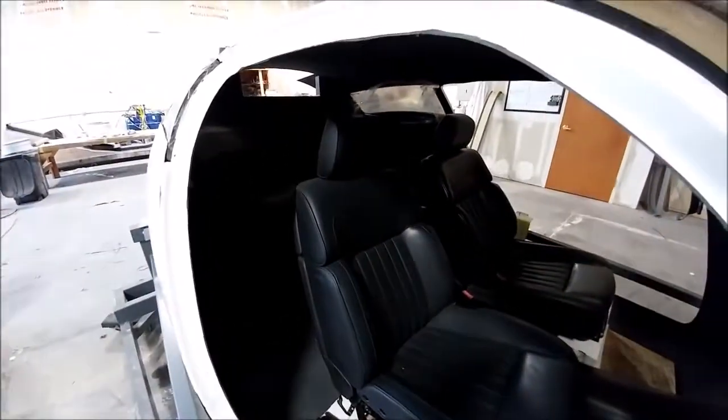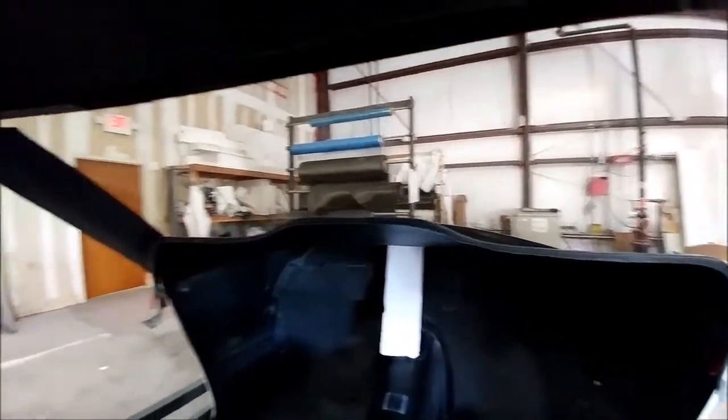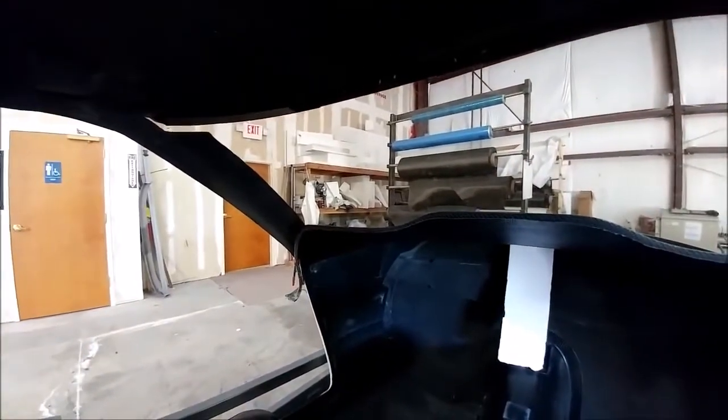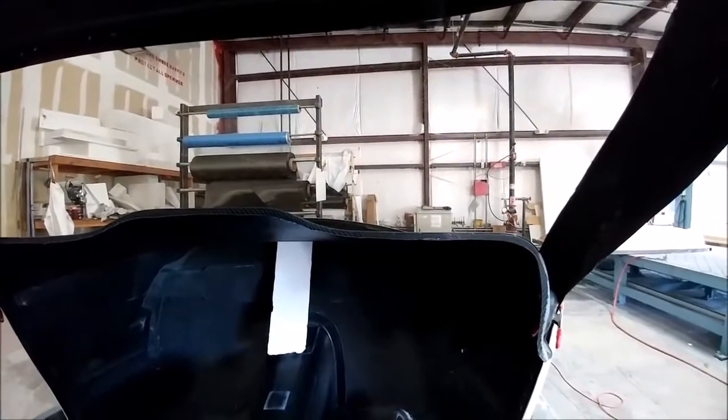I was actually able to get into the back there without even moving those seats — that's how much space there is between the door frame and the back of the seat. Here's the view how you'll be sitting in the co-pilot seat, and I'm just stoked about this because the visibility is great at the front. Next up we'll be working on getting the actual doors built so we can get those on.